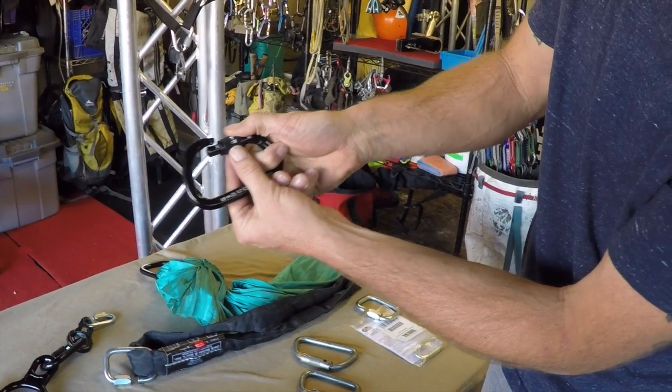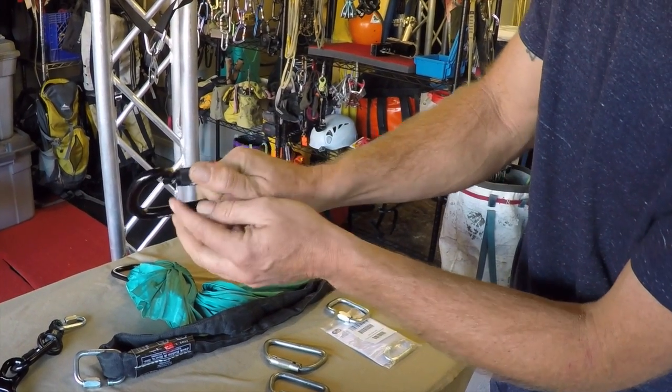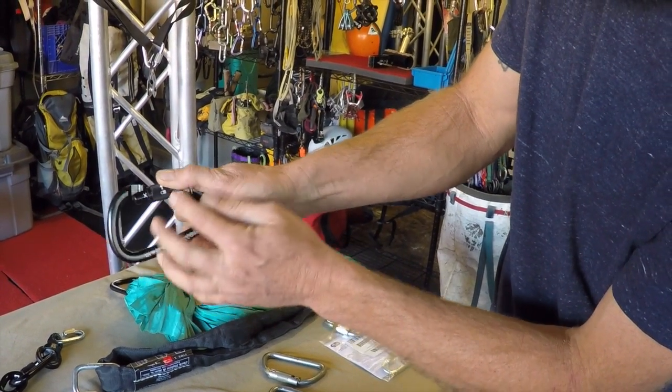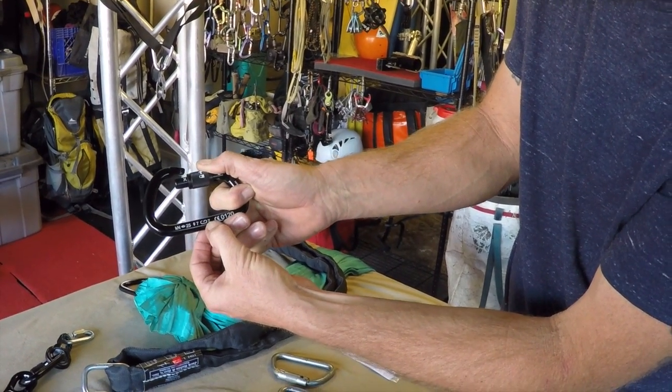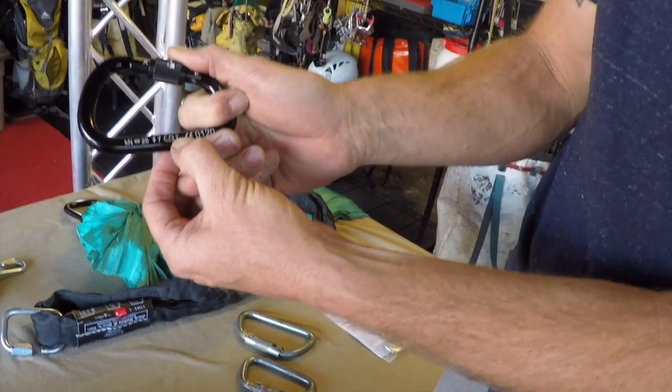Gate flutter only needs to be just enough for the locking mechanism to disengage. You'll see an open gate rating on this is only 7 kilonewtons — that's 1,500 pounds.